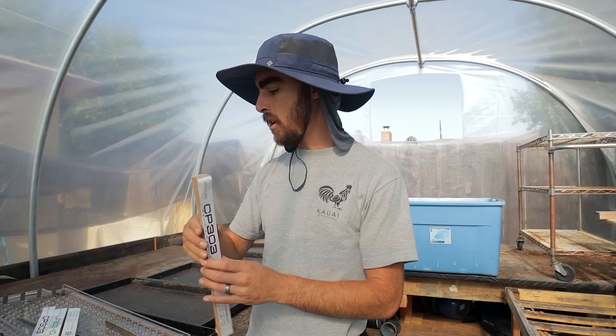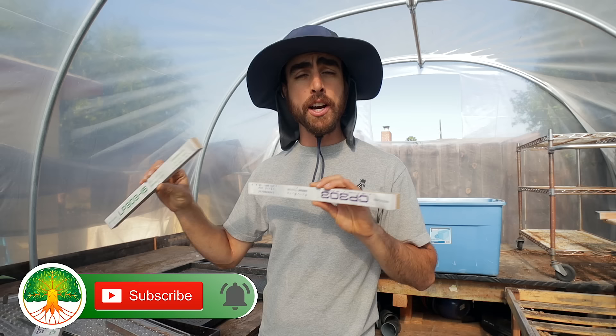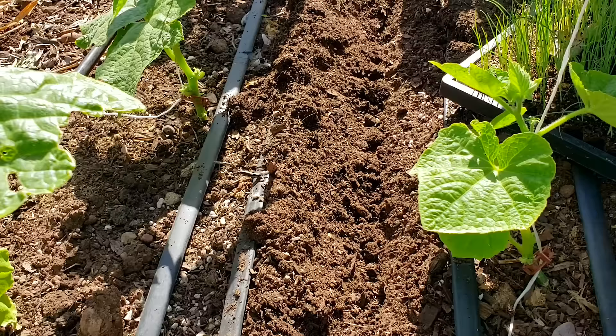Hey everybody, welcome back to another Nature's Always Right episode. Today we are going to be planting some paper pot trays. I'll be showing you how I use the drop seeder here. We're going to be talking about the different types of paper chains you can use for a paper pot transplanter — some options for you. If you don't actually have the paper pot planting machine, you can also just use these chains and plant them by hand. So even if you aren't looking into getting the machine right now, I'll give you some tips on how you can use it just getting started without it at all.